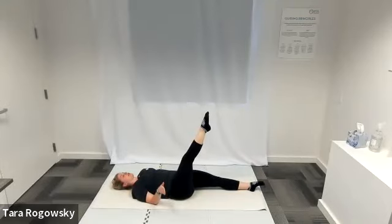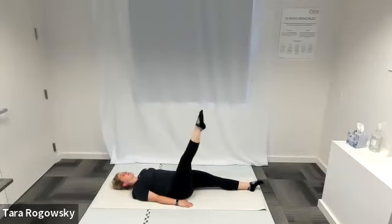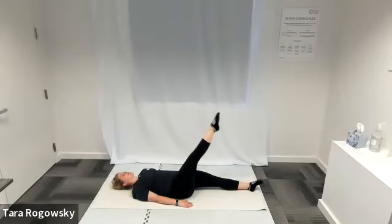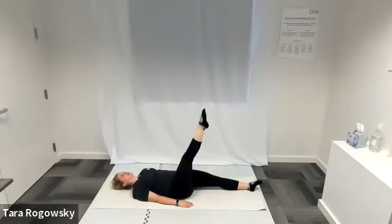For single leg circles, we start moving across the body — moving our leg into a circular motion, moving to the left, down, out to the right, and up. Continue moving at your own pace. The size of your circles depends on your hips — if you can keep your hips stable, make the circle bigger; if you're having trouble stabilizing, make the circle smaller. Stabilize by pushing your hips and low back into the ground. Let's reverse directions going clockwise — to the right, down, to the left, and up. Really pushing your belly button down, pushing your spine and hips down through your hands for stabilization.